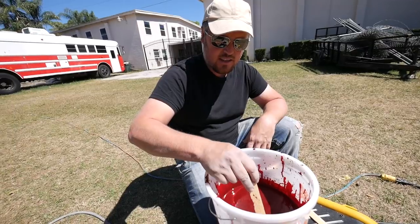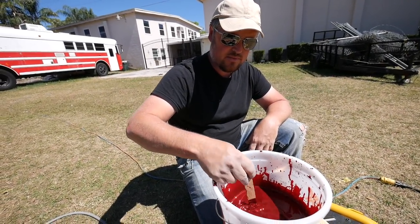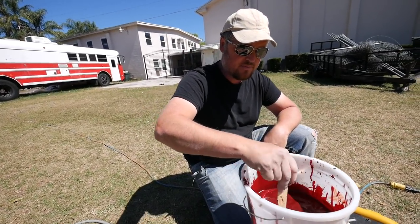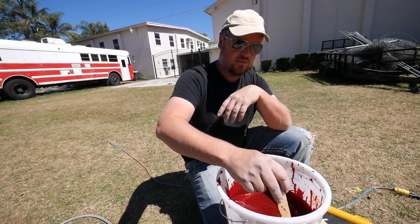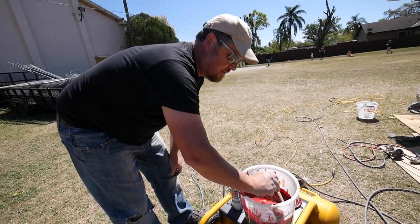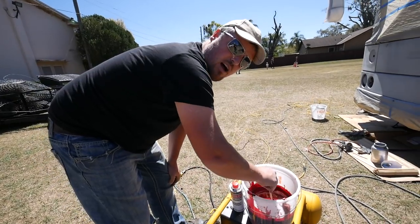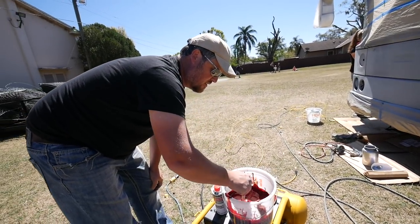We're really curious to see how this will look — it should have a really nice shimmer to it. It's kind of a deep red, not the same kind of red we did on the Good News Bus. The important thing is making sure it's stirred well. I purchased five gallons of this for the bus, and what I've basically been told is you start painting and you don't stop until you've got your two to three coats on — so that's what we're going to do.